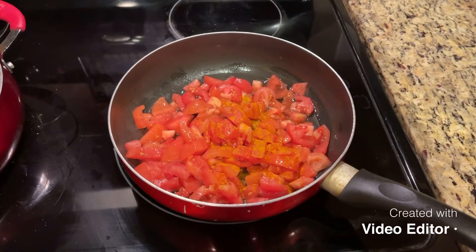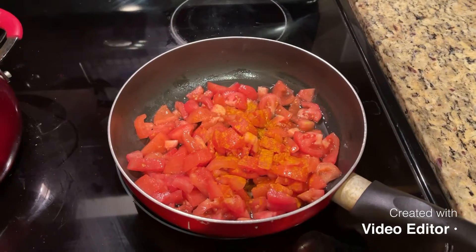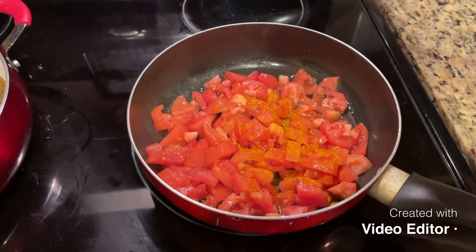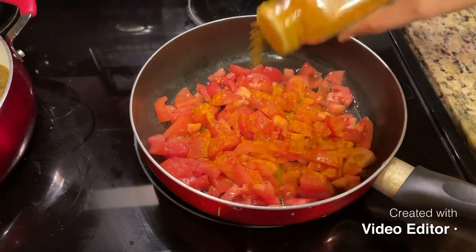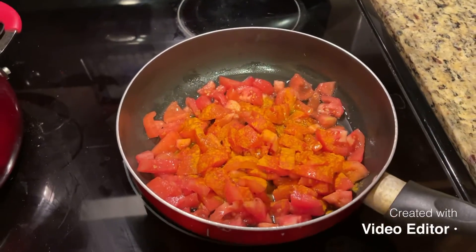These are the tomatoes that have been diced and the skin has been removed. We can add oil and some turmeric, salt and pepper.